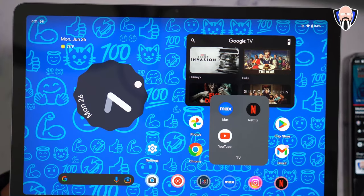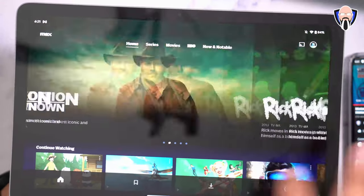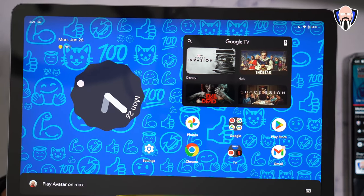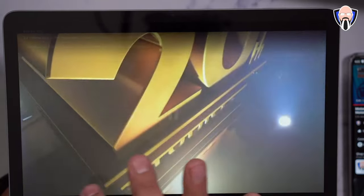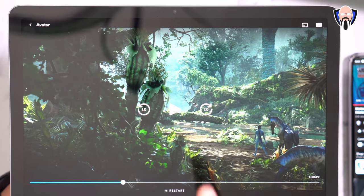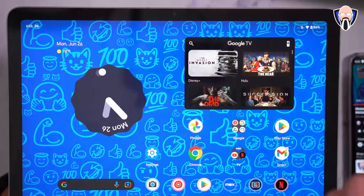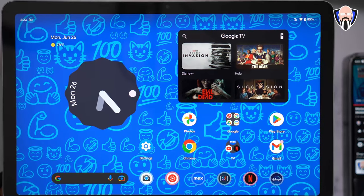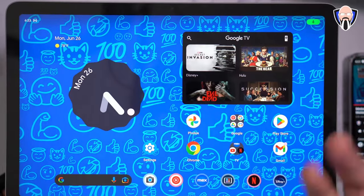If you want to use it like a regular tablet, you can launch YouTube, Netflix, or other apps. You can even use the Assistant to open videos or shows directly. I tried to play Avatar on Max, but it actually recognized Avatar is on Disney Plus, not HBO Max — it automatically recognized the title and launched it through my Disney Plus subscription and ran it for me perfectly fine. You can also launch any Google Assistant functionalities, click the microphone, or press and hold the power button at the top to launch the Assistant.